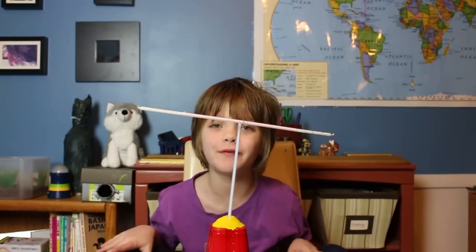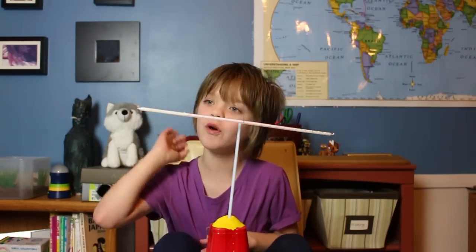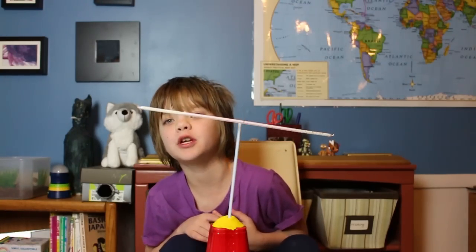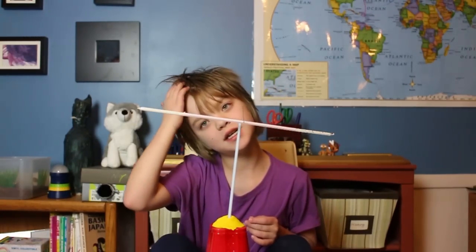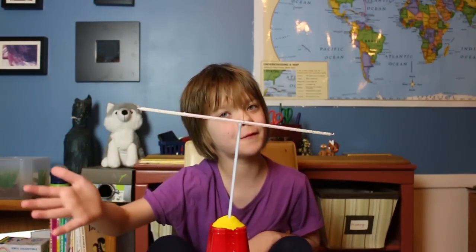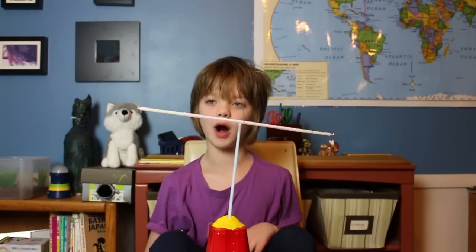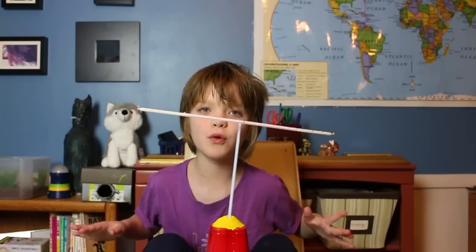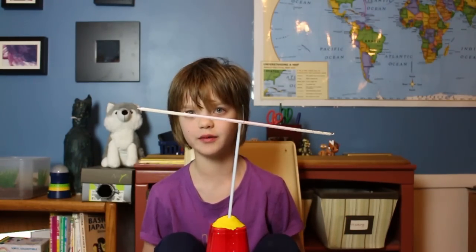Now the fun part begins — the candles are balanced and we're going to light one of them on fire. As I said in my last video, you need to have a hypothesis before you do something. My hypothesis is that some of the wax is going to fall off the candle we light, so it will become lighter and go up. After that happens, we're going to light both sides on fire, and honestly, I have no idea what's going to happen then.